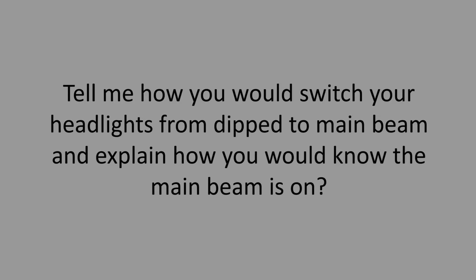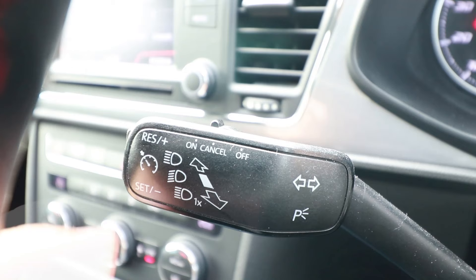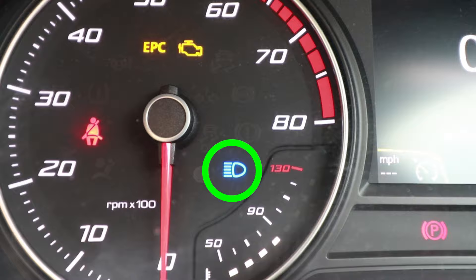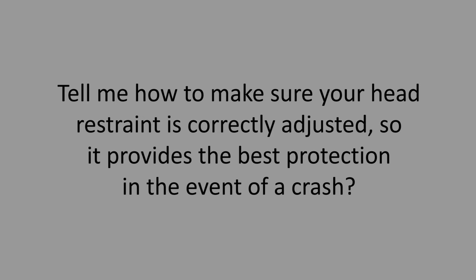Tell me how you would switch your headlights from dipped to main beam and explain how you would know the main beam is on. Turn the ignition on and turn the dipped beams on. On this car, you push the indicator stalk forward to turn main beam on, and you'll have a blue main beam light on the dash to remind you it's on. Pull the indicator stalk back to turn it off. Note that most cars have different ways of operating these lights — check the owner's manual, but the symbols are always the same.